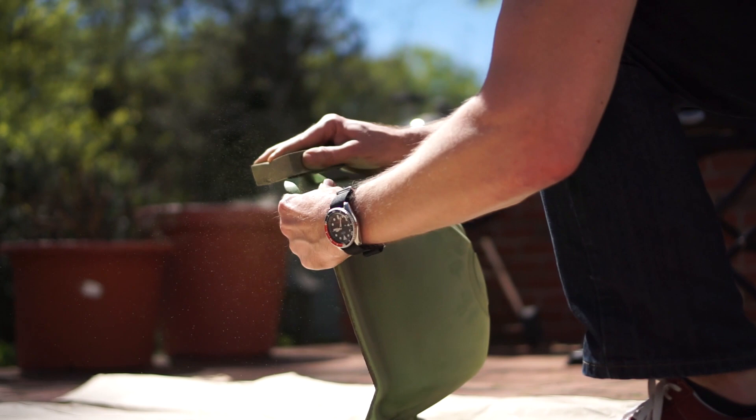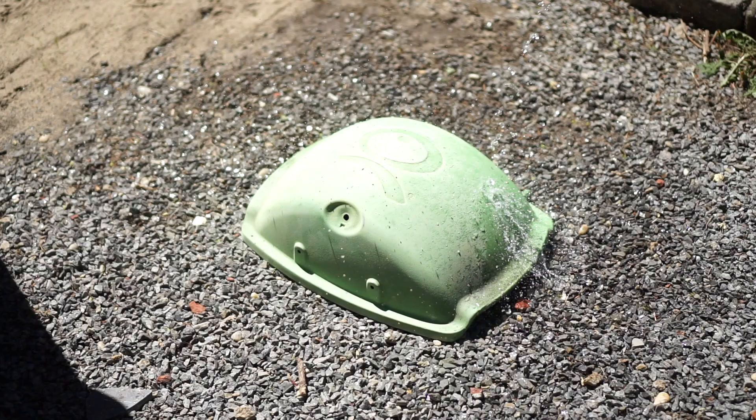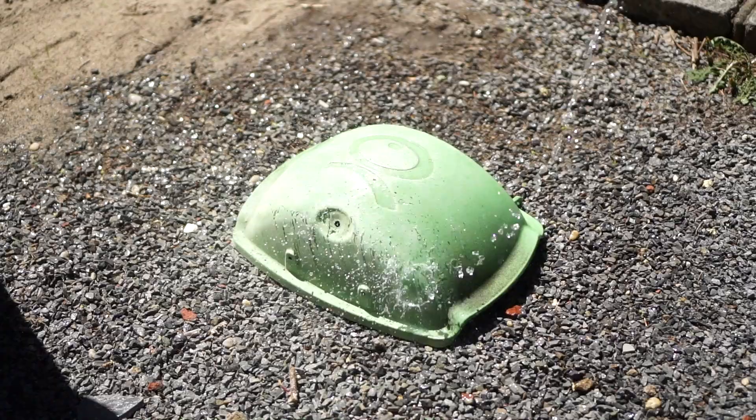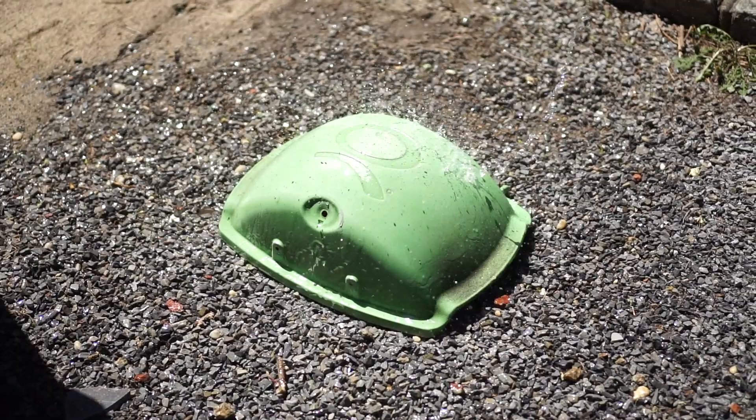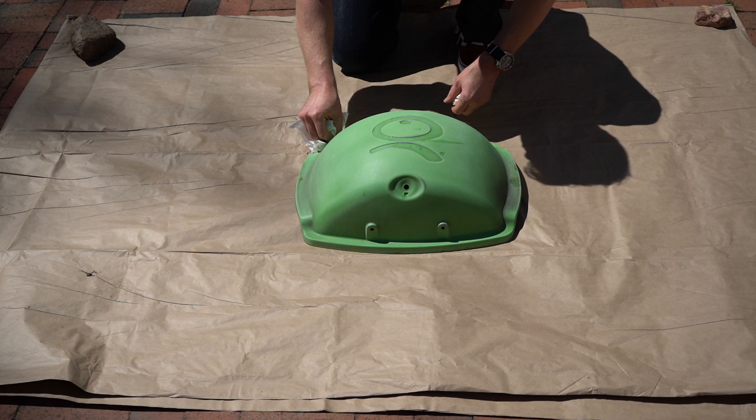Make sure you get all the little corners, especially around the hinges. Then grab your garden hose and rinse off the paint dust that was created from the sandpaper. Now we're just going to let this sit out in the sun for a few minutes to dry. It's a nice sunny day so this shouldn't take too long, but you definitely don't want any water on there before you start painting.